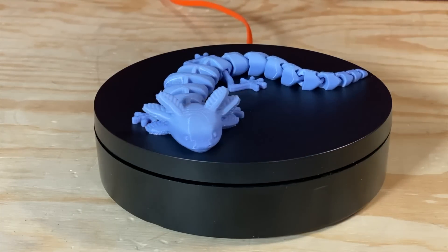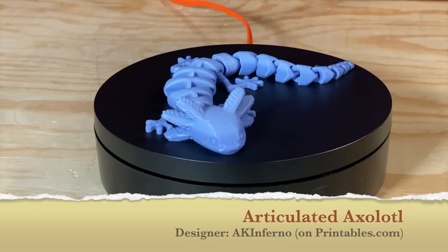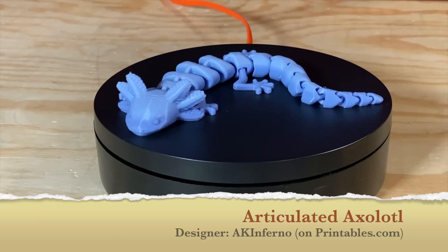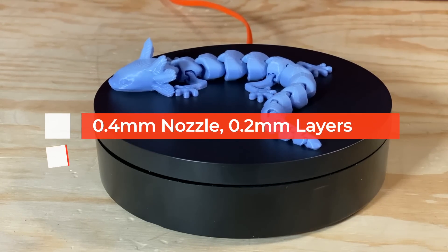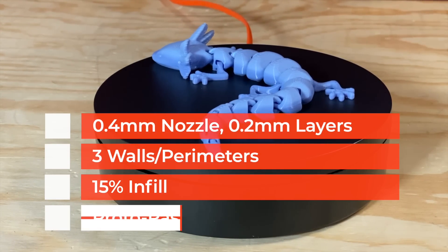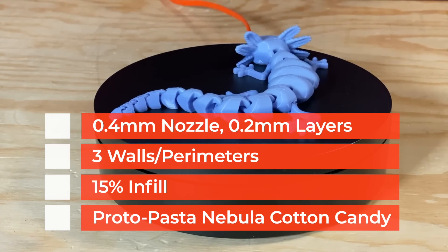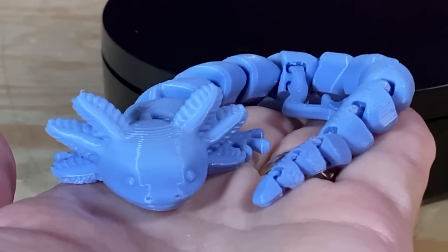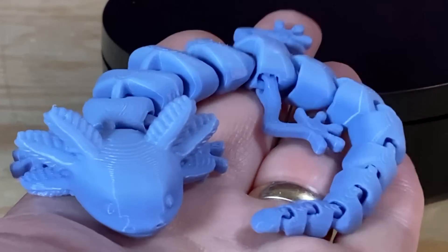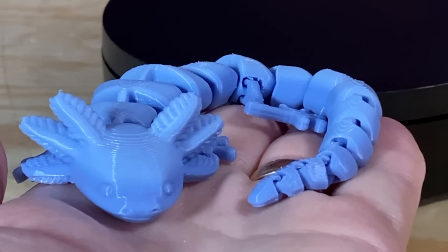Here are a few things I printed with it. Here's an articulated axolotl from AK Inferno on Printables. Before you axolotl questions — this is printed at 0.2mm layer height with three walls and 15% infill in Protopasta Nebula Cotton Candy Pastel HD PLA at 220 degrees Celsius. It's got a great surface finish with minimal stringing, and all the little linked segments move. It's a fun and flexible little model with a lot of personality.